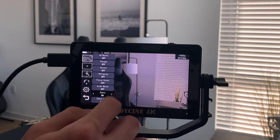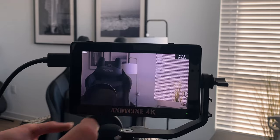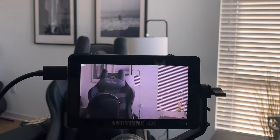If not, that awesome USB-C port on the V2 will get you going if you have a portable battery. The monitor also has zebra peaking, which will help with your exposure and make sure you don't have areas in your shot that are overexposed.